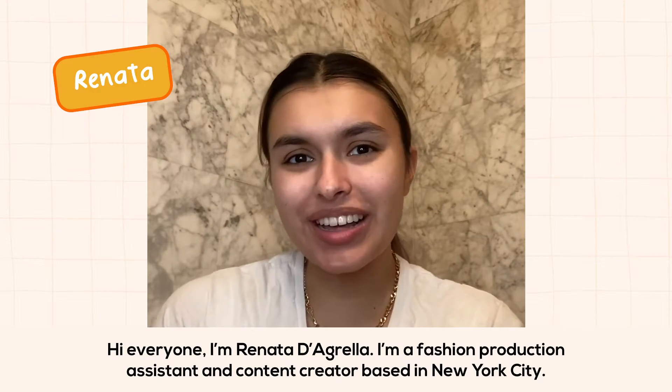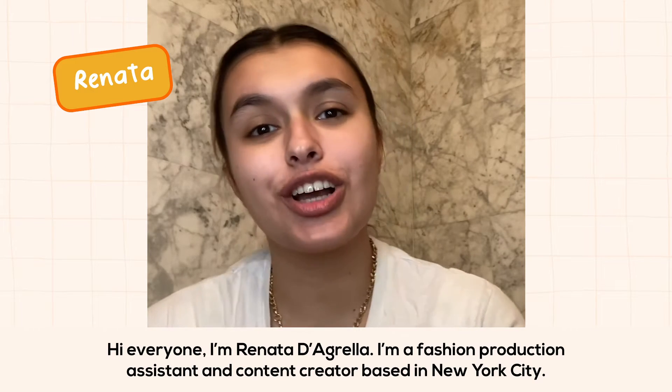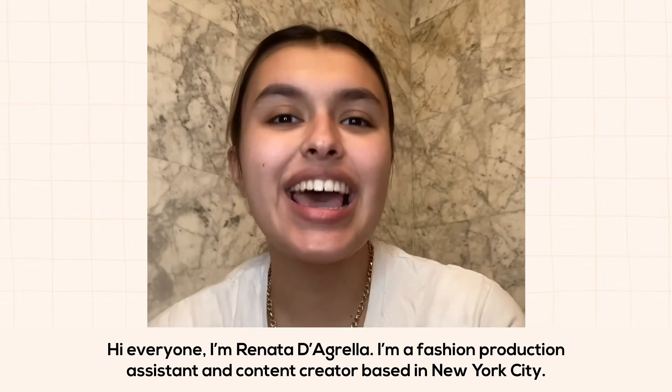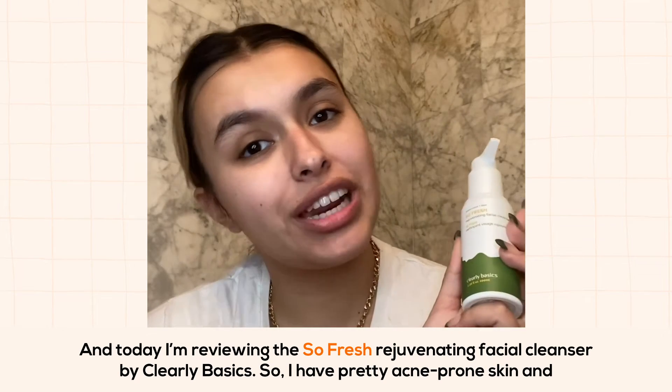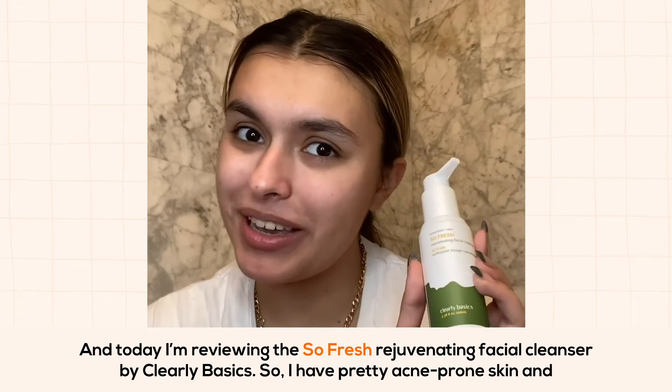Hi everyone, I'm Renata Degrella. I'm a fashion production assistant and content creator based in New York City, and today I'm reviewing the So Fresh Rejuvenating Facial Cleanser by Clearly Basics.